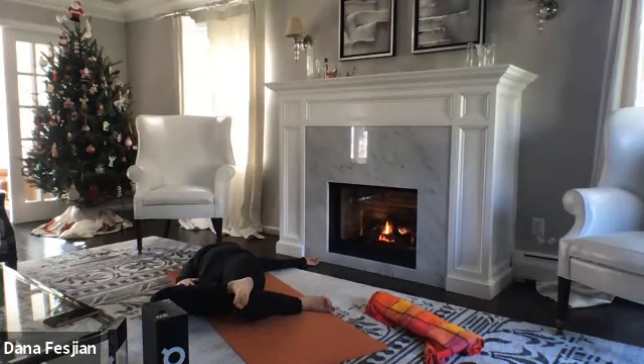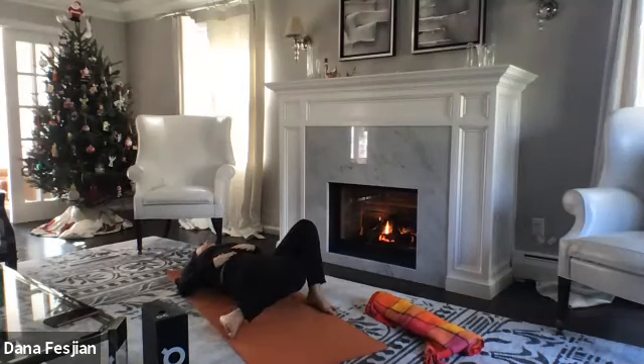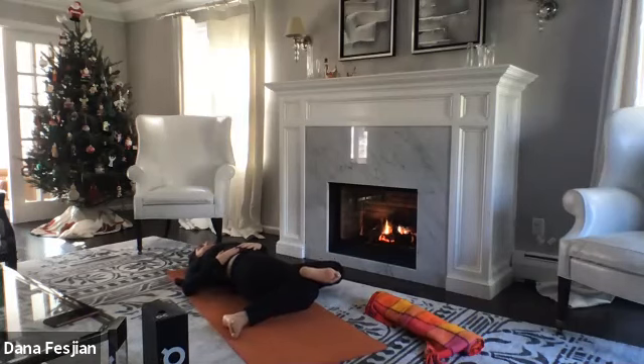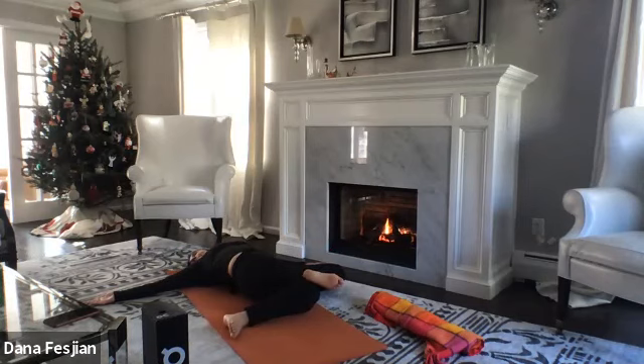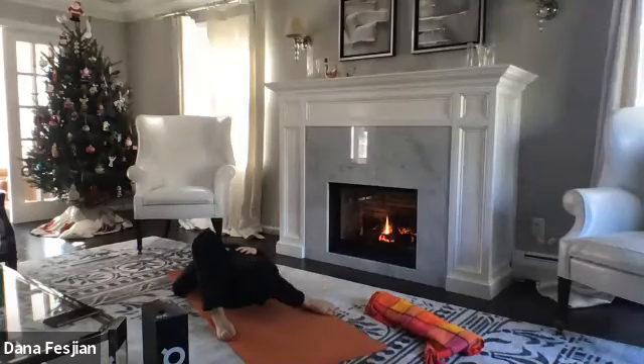One more breath, then come back to center with feet as wide as the mat. On the left side, do the same: left ankle on top of right knee and thigh, left hand on top of left knee, right arm out to the right, gaze looking over the right shoulder. One more breath, then exhale back to center. Feet as wide as the mat, rock one more time.